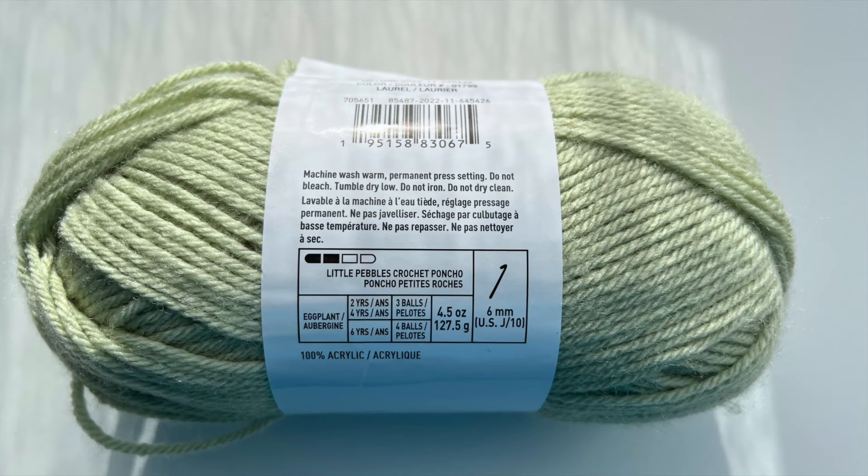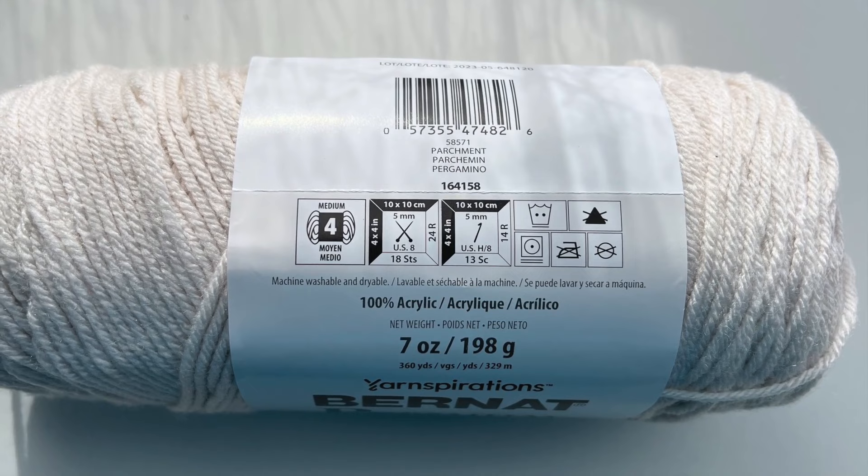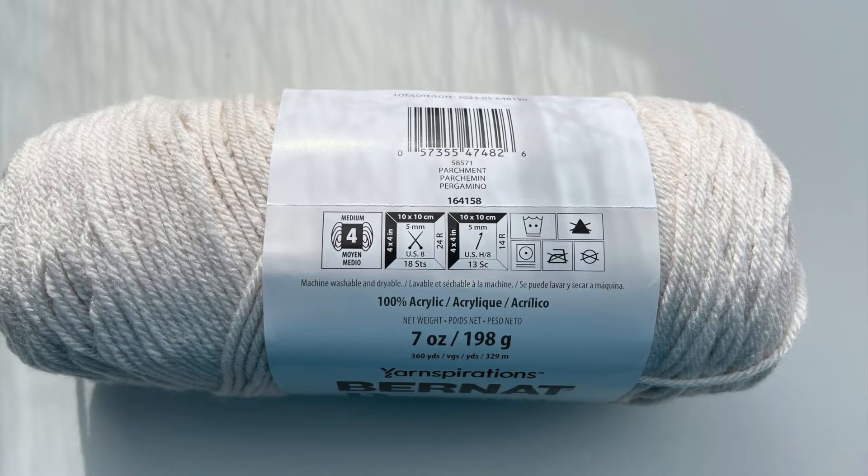It also sets your ends, which you've already worked in before you block, in place and makes them less likely to start peeking out of your work. Now, always be sure what your care instructions are for the yarn you're working with — when you're steaming with delicate yarns, that can alter the appearance and sometimes crush your fibers, which you do not want. So make sure to read your labels before you start introducing steam and water to your work.